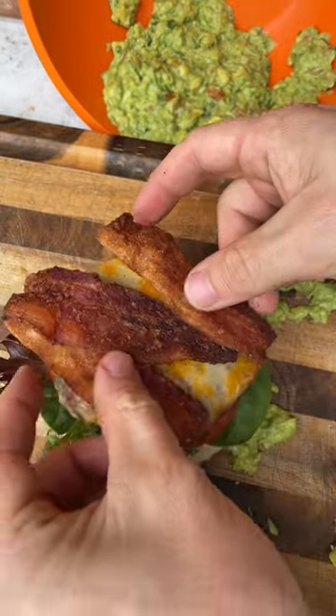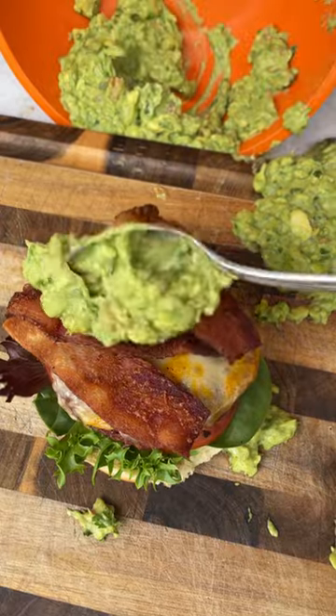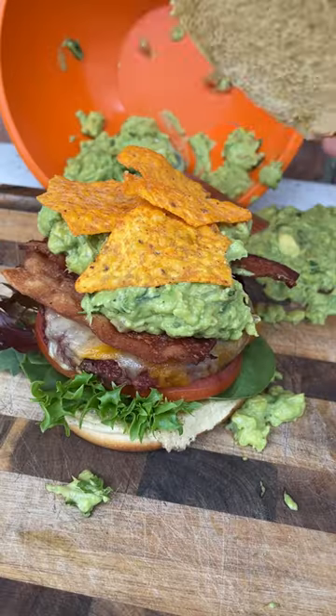Set your bacon in place, grab a trustworthy spoon, and apply the guacamole. Open up a purple bag of Doritos, add those to the party, and drop the top bun.